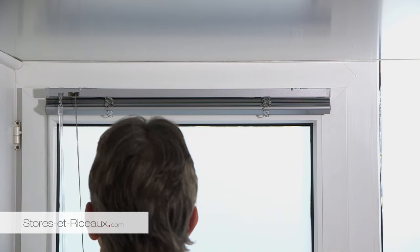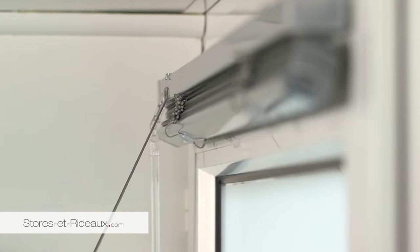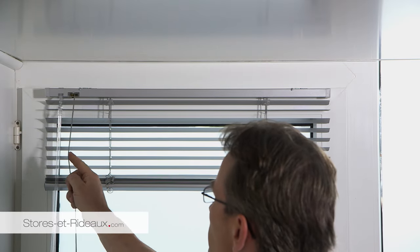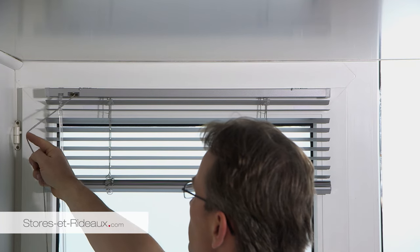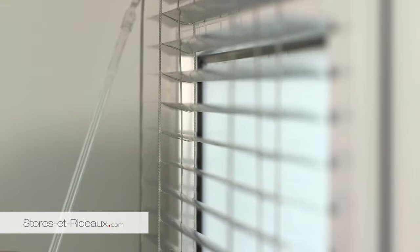Pour descendre le store, tirez les cordons légèrement vers le centre du store. Pour le bloquer, amenez le cordon vers l'extérieur du store. Pour orienter les lames, tournez la tige cristal. Votre store est maintenant prêt à l'emploi.